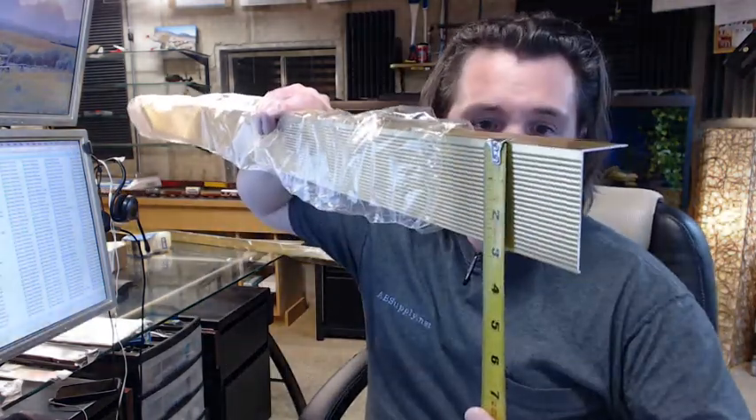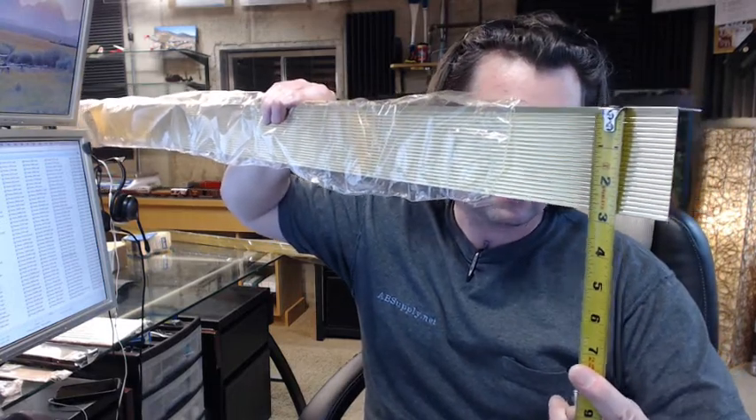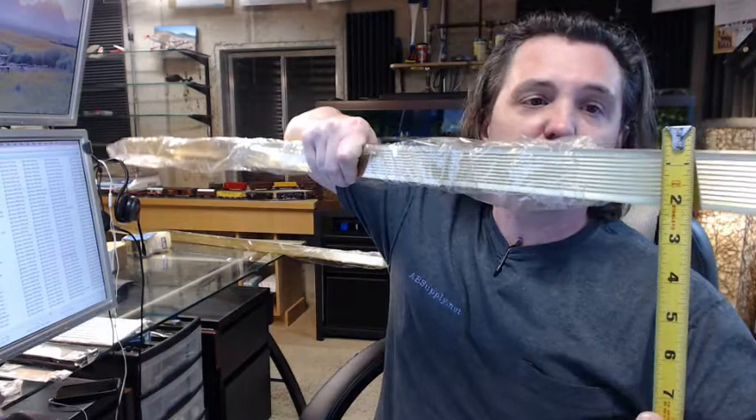There is an image below this video showing everything important dimensionally about the item. You can see from that image that this item is 2¾ inches wide, and then 1½ inches on the face.